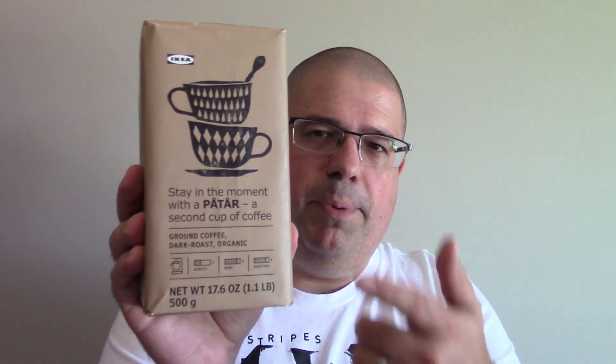The coffee we're testing today is called Patar — I think it's Patar, I don't speak Swedish — but Patar is Swedish for 'a second cup,' so I guess they encourage you to have at least two cups. I absolutely love the IKEA coffee they serve in the little diner, and we're going to see how this ground coffee dark roast organic holds up today.